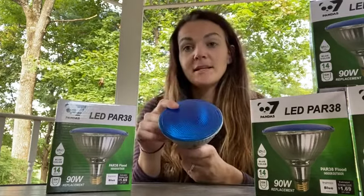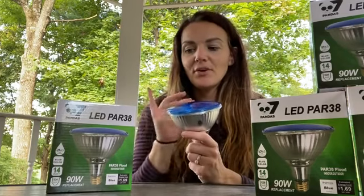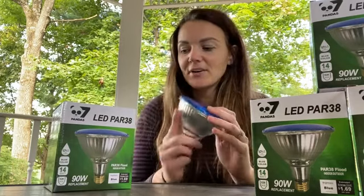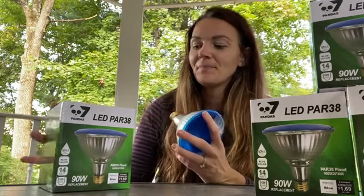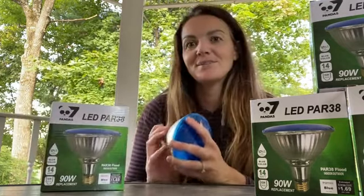They are not dimmable, so it's important to know that you're not going to be able to dim these lights — once they're on, they're on. But they're a really great color. I'm really excited about these because I'm going to be using them for Halloween decorations. Great party light, great everyday light. I think I might leave these up year round because they look really cool. So let me get these installed and show you guys what they look like.